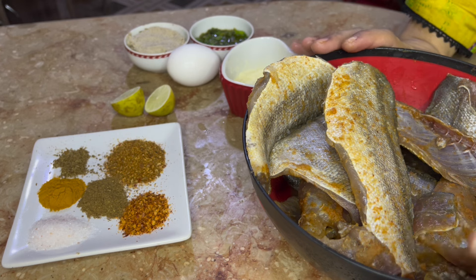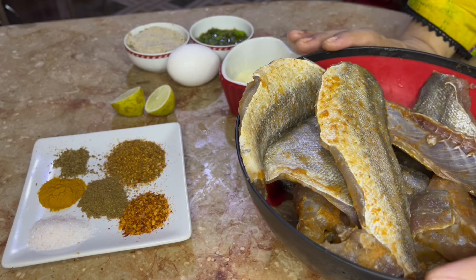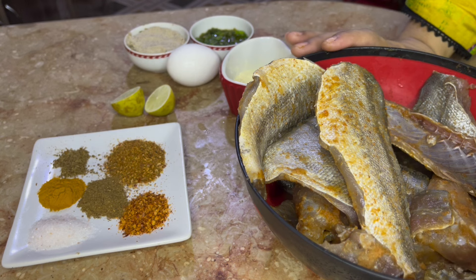I have added ginger, garlic paste, lalmirch powder, namak, and 1 chamcha sirka. I have mixed it well so that the smell of the fish will go away.